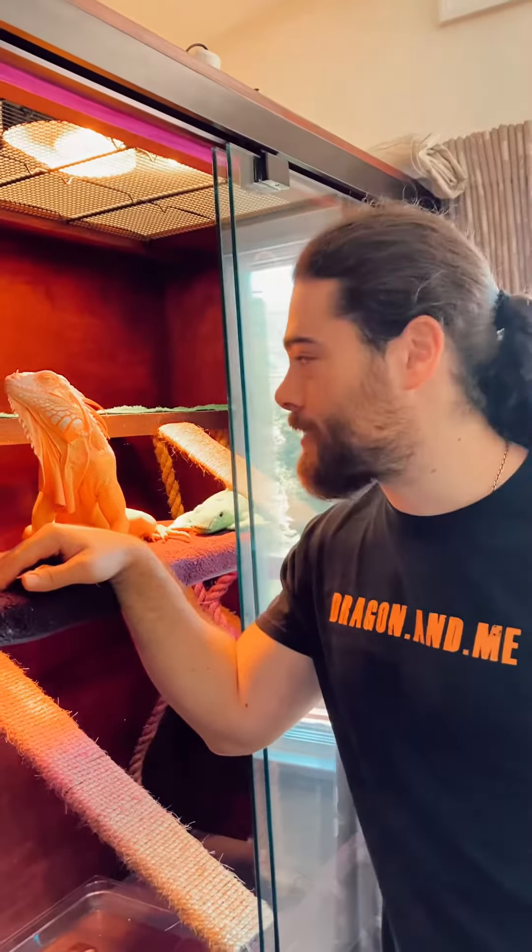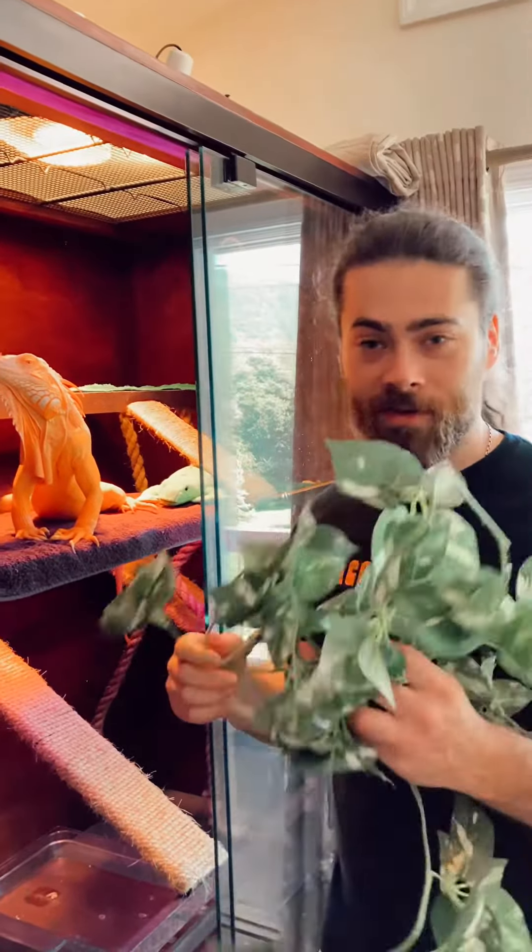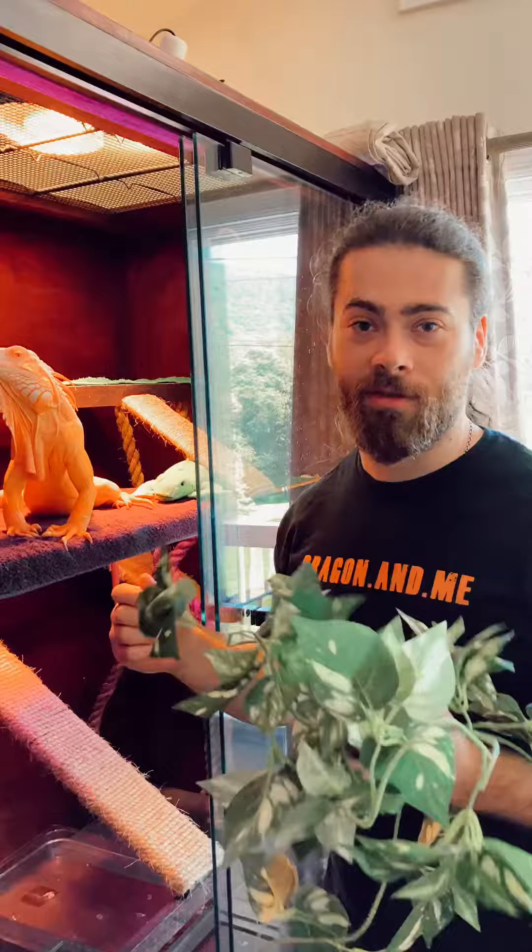Hi guys, this is an important message for everyone who has albino iguanas or any of their morphs like blizzards, crimsons, or super crimsons. Please remove any decoration from your enclosure.